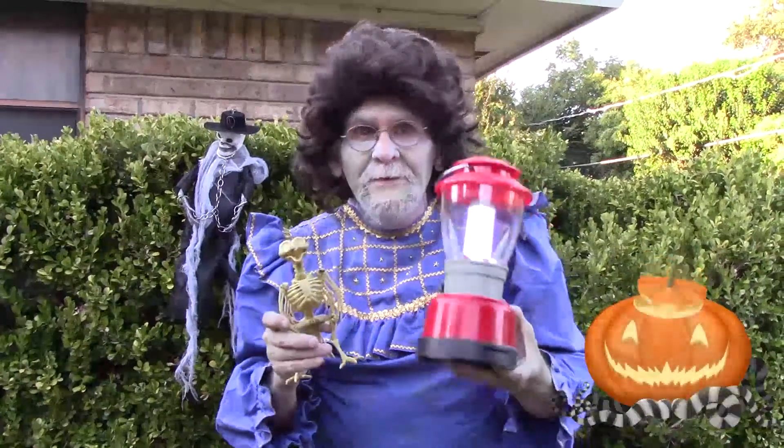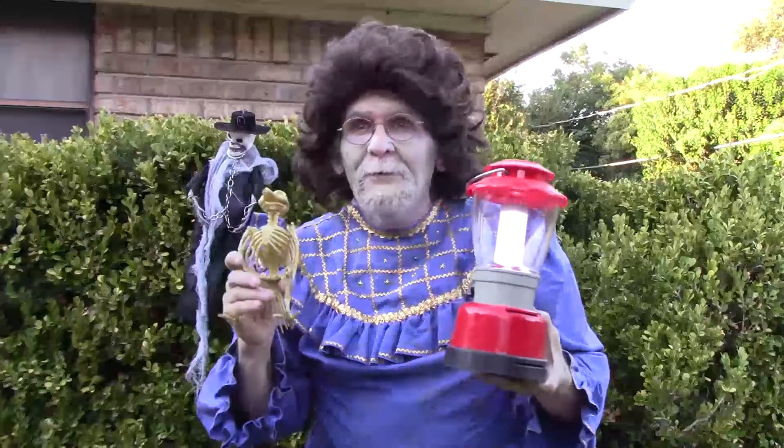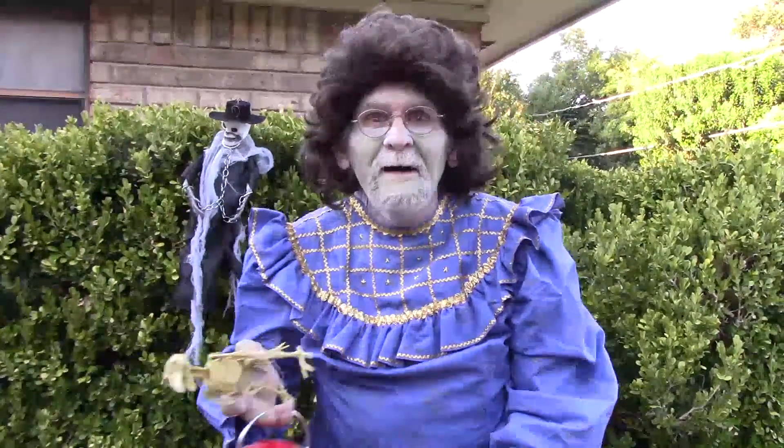I'm coming for you. We're looking for you. Trick-or-treat, my fine pretty.